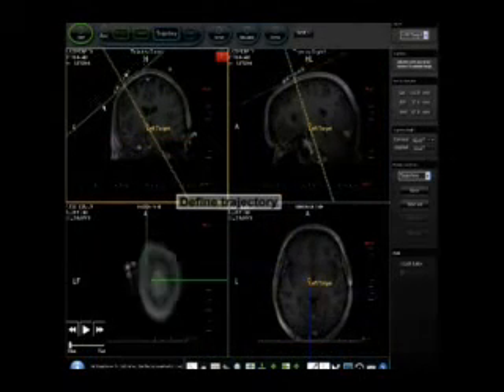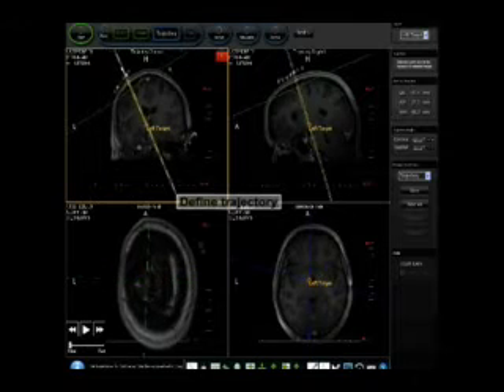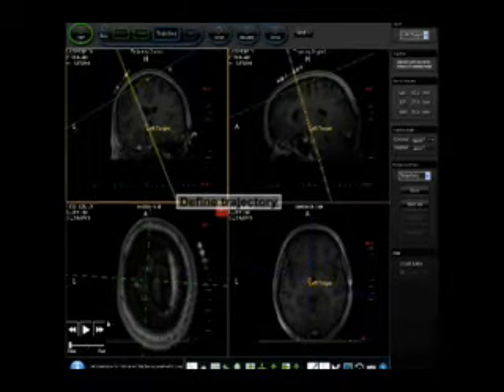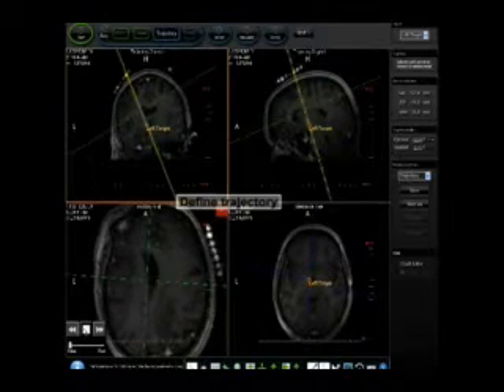Once the target is selected, the surgeon uses the ClearPoint software to find an optimal trajectory path from the surface of the skull down to the target. The software simplifies this process by visualizing critical structures that need to be avoided, such as blood vessels, sulci, and the ventricles.